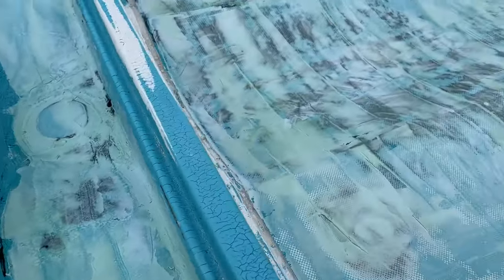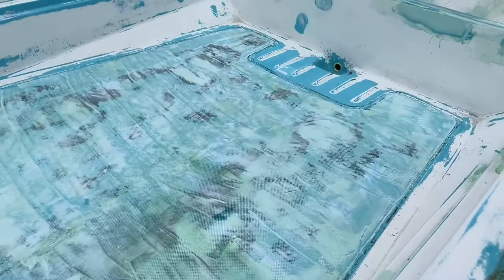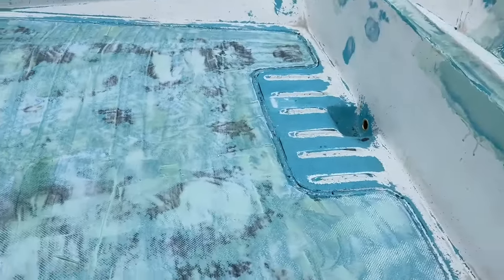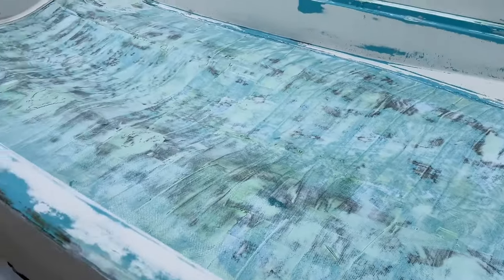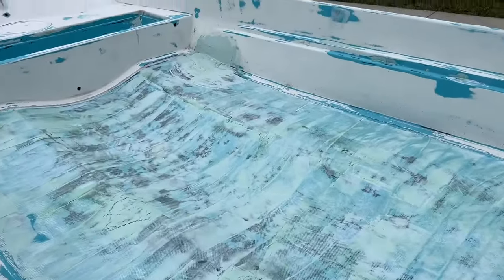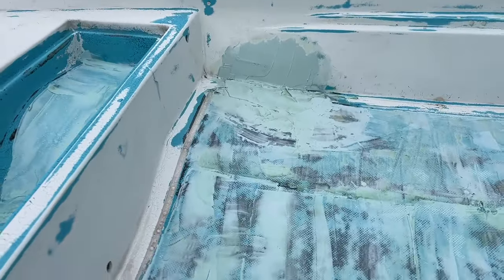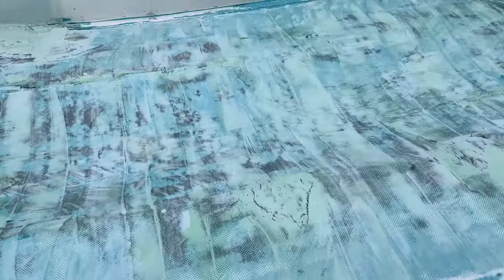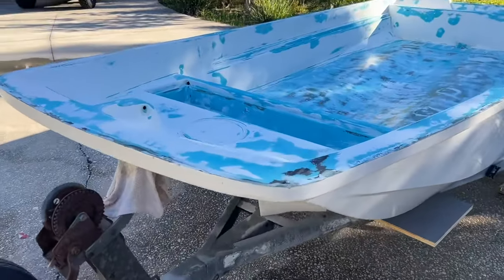More fairing compound. We're going to go ahead and let the PVA set up on this, let this set up overnight, come back, wash everything off, and maybe start working on dressing that corner up there, or sanding — more sanding.